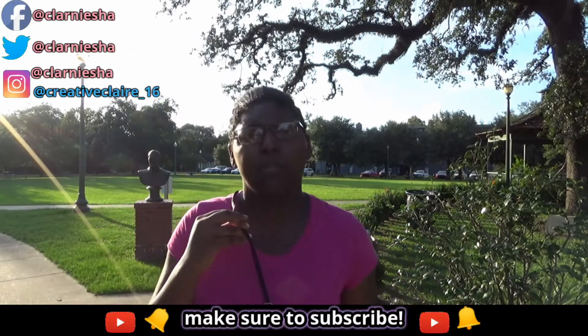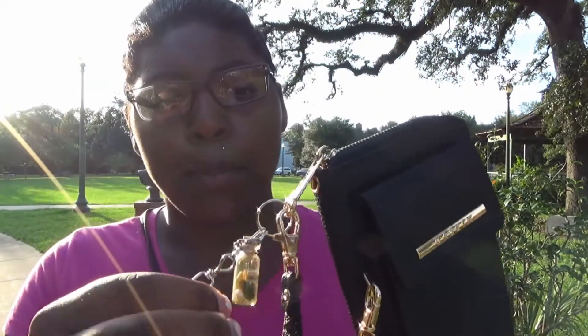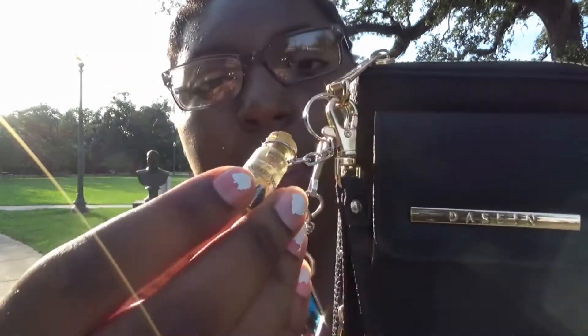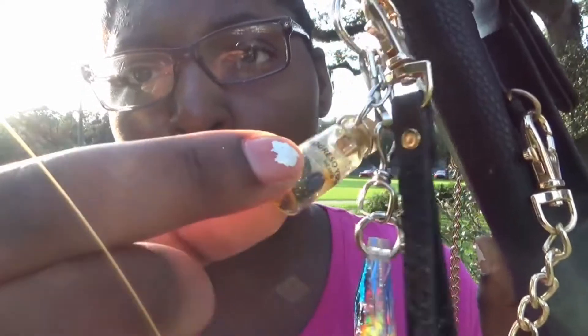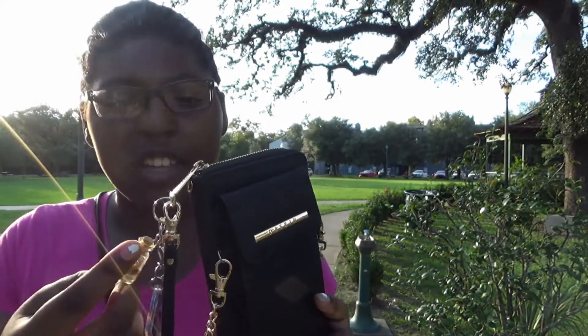Okay guys, so this is the purse. I got it off of Amazon. I added some charms that I got from Mexico — I never use them until now. They're so old that the liquid that was inside them is literally gone now. I try to record in a park where there's natural sunlight, so it's a little bit hot out here, but I'm still going to tell you guys some really important stuff about this purse.